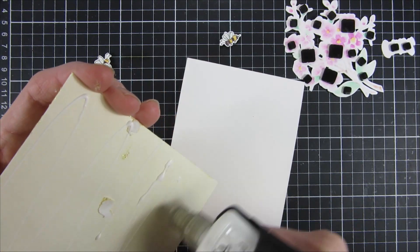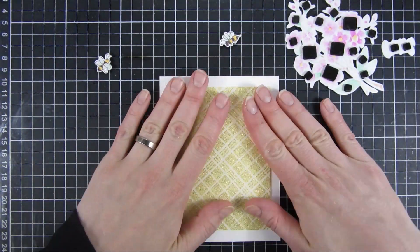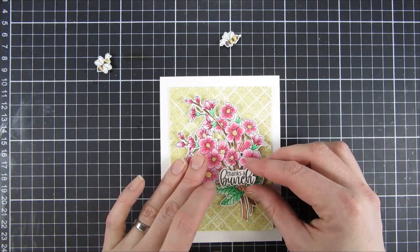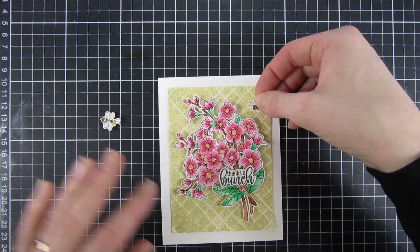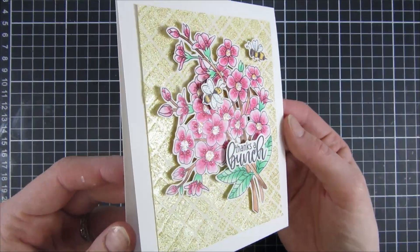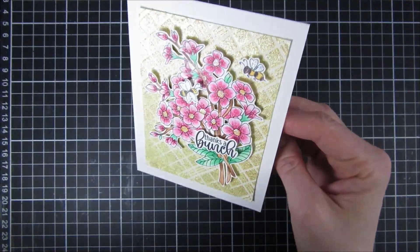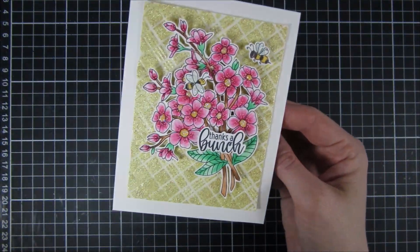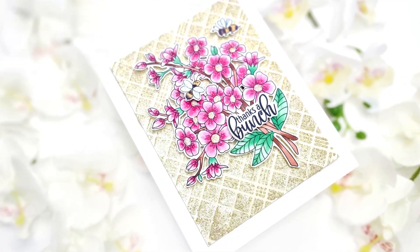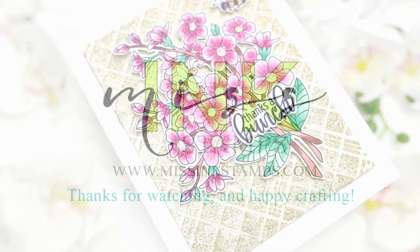When all of my elements were dry, I put some liquid glue to the back of my panel that we used with the glitter, and my bouquet I raised up from the background with some foam dots. I paired it with a sentiment from an older set — by the way, all of the products I'm using in this video will be linked down below. The sentiment says 'Thanks a Bunch.' I'm putting my camera light here so you can see the glare from all of that glitter. I hope you enjoyed this video and until next time, have a great day, bye!